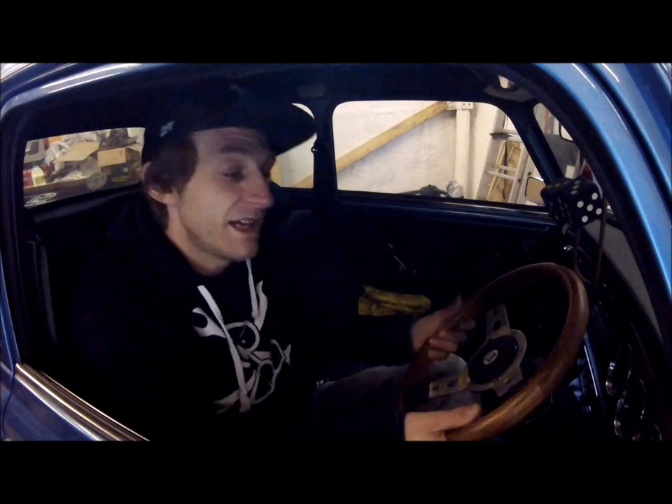Hi YouTube, hello everyone, I'm Mini Dobby and this is Mini Diaries episode 12. Thank you all for clicking on my video, hopefully you'll enjoy it enough to give me a thumbs up. You see me in Bug's car today - I thought as a celebration of it passing its MOT, I'd start the intro in here and it's a little bit warmer.